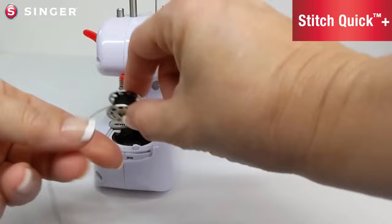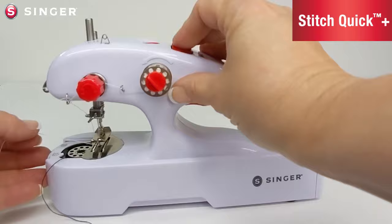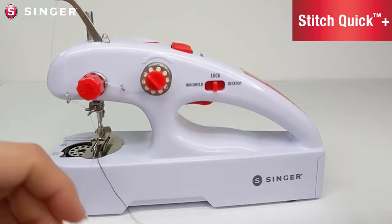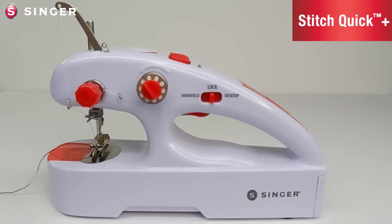Once you have the bobbin in the right position, slide it into the bobbin case. To catch the bobbin thread, pull the bobbin tail to the front of the machine. Hand crank the top thread down until it catches the thread and pulls it up — it'll come up in a loop. Use a straight pin if you can't reach in to pull out the loop yourself. This will pull the bobbin thread to the top of the machine. Take both tails and pull them to the back of the machine, then replace the cap on the bobbin cover.